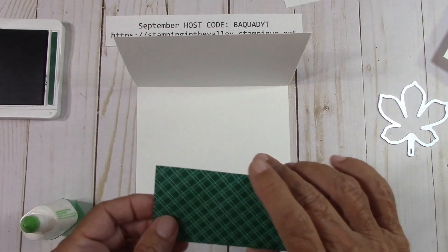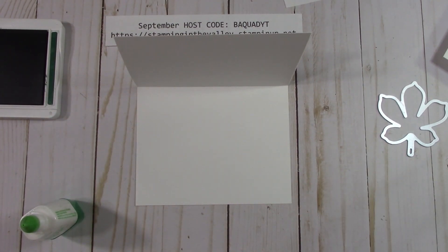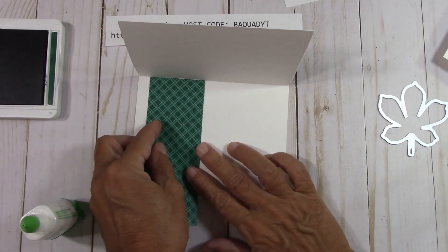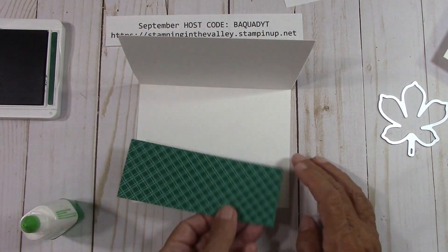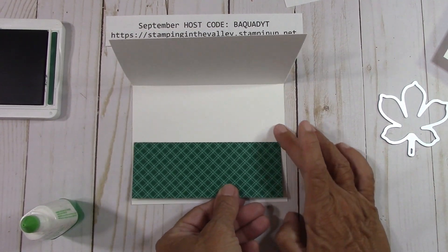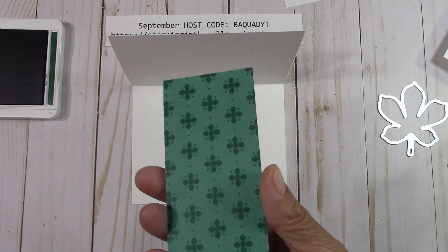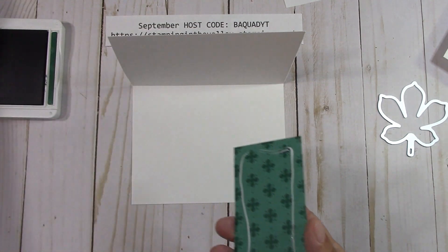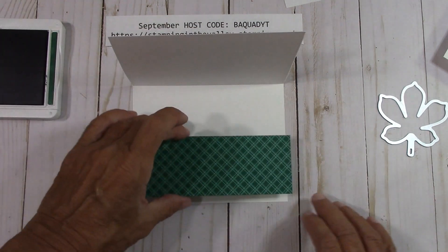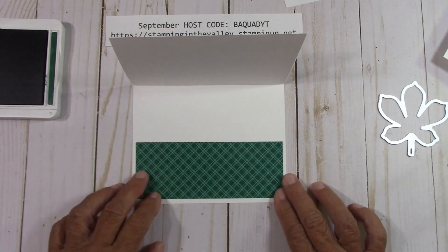Let's go ahead and place this inside. This piece is two inches by five and a quarter. If you wanted to cut it back here, you could. But I just want to show you something a little different — I'm going to use the entire piece, put it down here, and leave a nice white border around it. I'm going to put this in the card first so I know where to stamp.